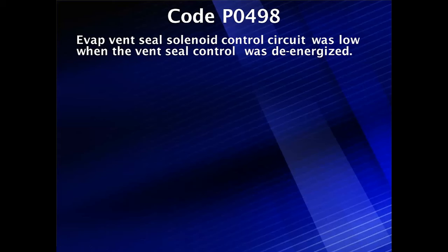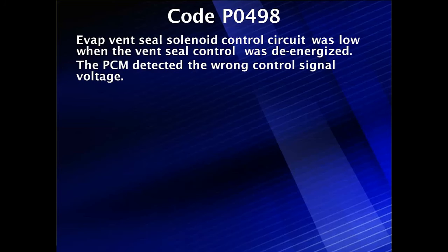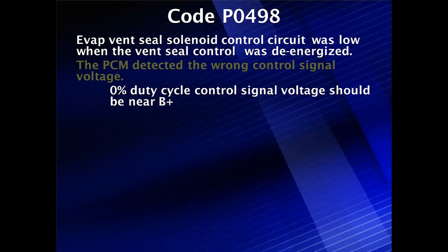Diagnostics for code P0498. The EVAP vent seal solenoid control circuit was low when the vent seal control was de-energized, meaning it was off. The PCM detected the wrong signal and alerted us to it — it was low when it should have been high. Look for a short, and look for current flow when we should not have current flow and the voltage following the wrong profile.